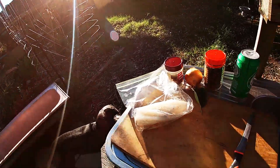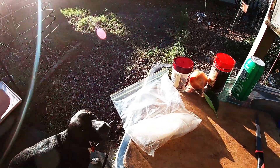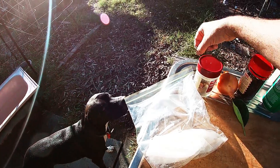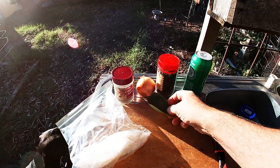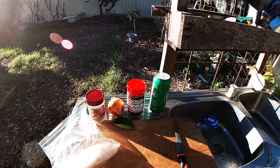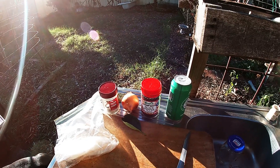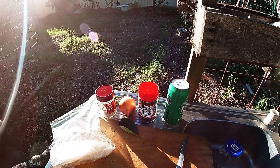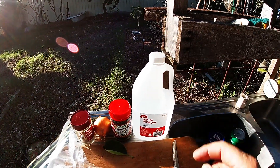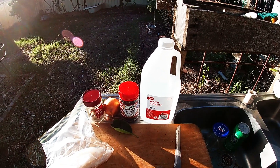Here are all the fixings for pickled squid. So what have I got? Squid — I've just pulled some out of the freezer — dry chili, a couple of sprigs of rosemary, onion, a leaf from my orange tree, and black pepper. And I've realized I've forgotten my main ingredient: white vinegar. Anyway, let me show you just how quick and easy it is to make a batch of pickled squid.